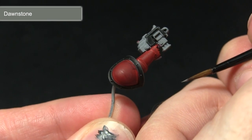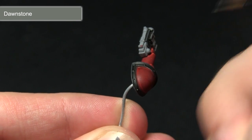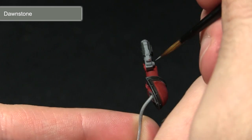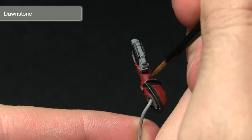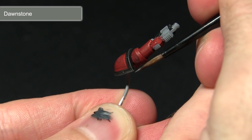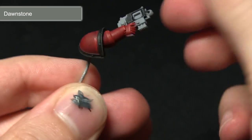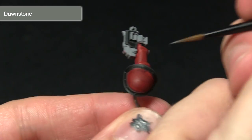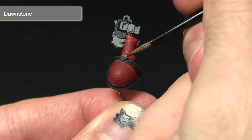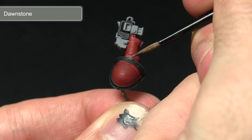With the first highlight completed the next step is to perform a second highlight over the black areas. This time we'll be using Dawnstone in a similar fashion to how we applied the Fire Dragon Bright highlight. I'm just going to be picking out the very corners of the grey areas — on the corners of the shoulder pads and anywhere else where we've got a harsh corner with a black area. If you're feeling adventurous you can also pick out the individual rivets around the shoulder pad, but be very careful not to apply too much Dawnstone.